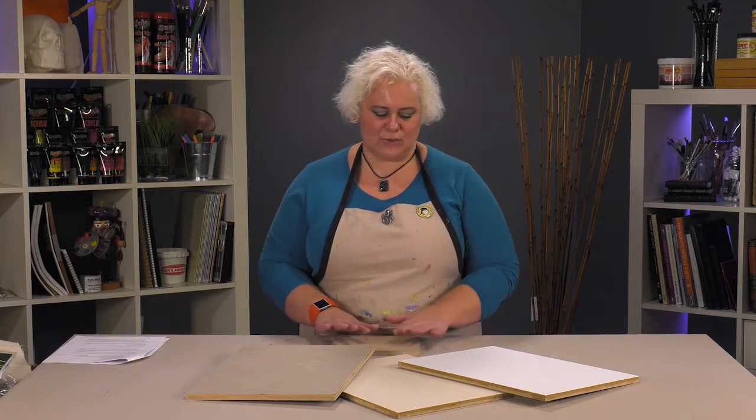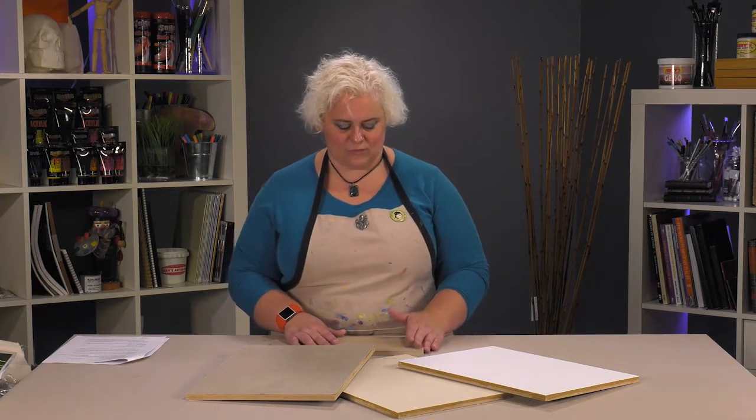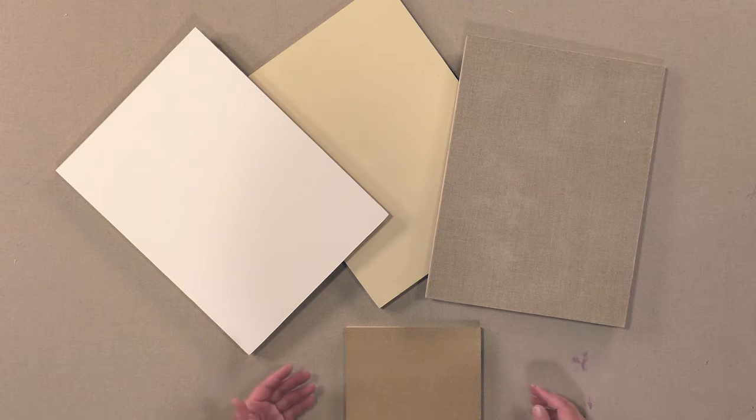These panels you can paint on directly. You can gesso them or prime them in different ways for however you're wanting to paint.